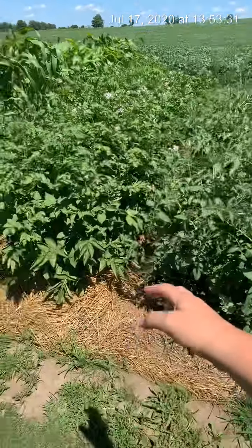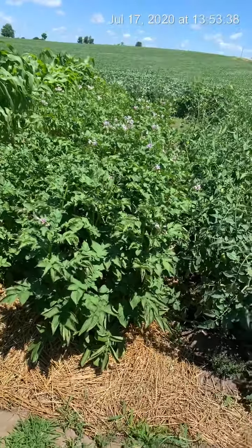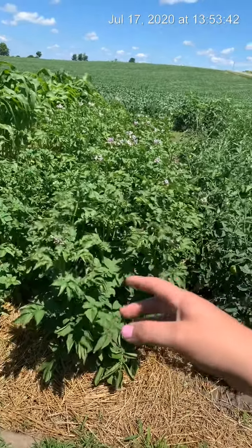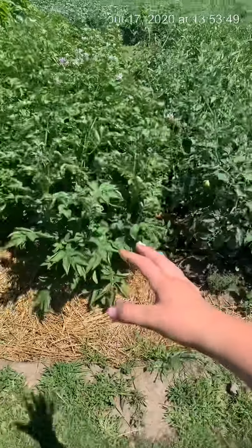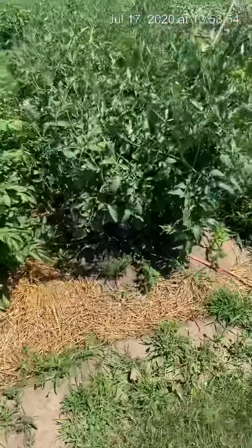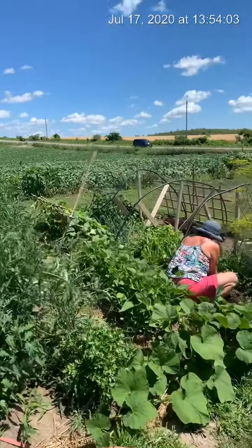We put straw down for the potatoes, built it up, put the straw down. And the potatoes have now gone to flower, so now they're kind of dormant. We put the straw on to kind of keep them from getting too much water and keep growing. And there's my little cat down there just enjoying the beautiful garden that I have here at my homestead in Ontario.